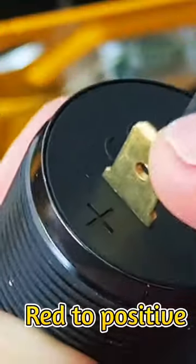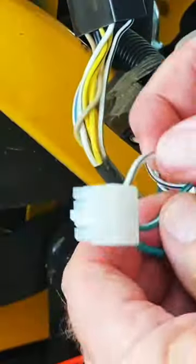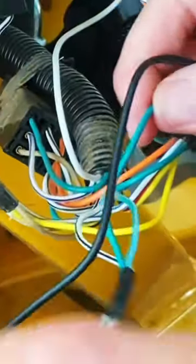Plus is on the gold terminal, negative is on the silver terminal. Red goes after the fuse and splice it in with this black and white. Green is going to the ignition, and I'm going to tie negative in with that.